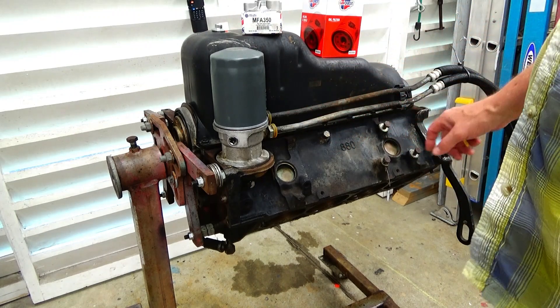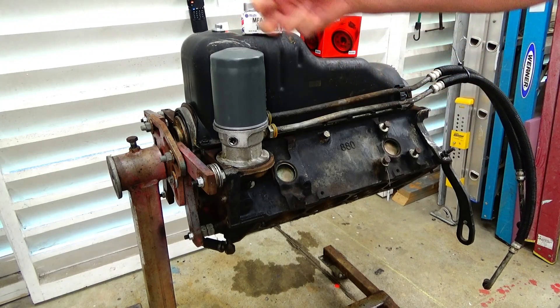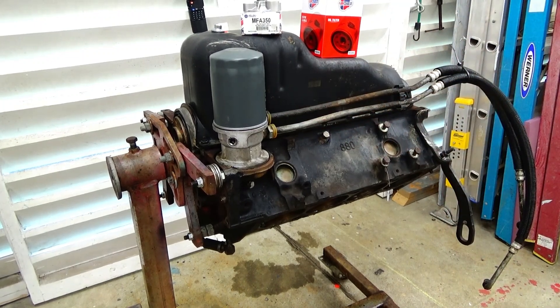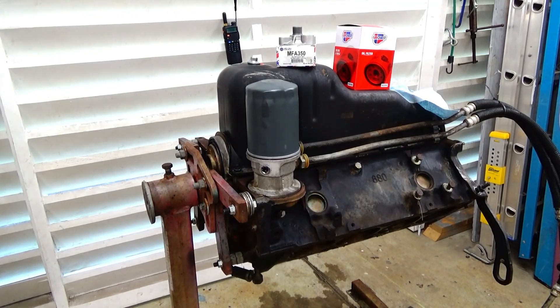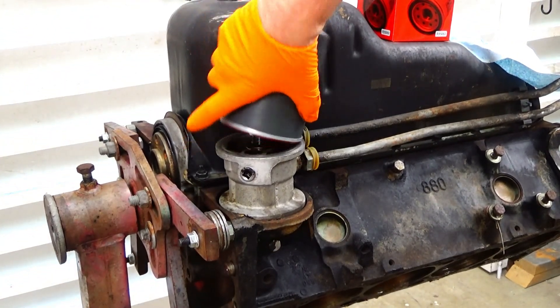I'm going to miss having the oil filter down low — it was easy to get to — but I really don't like all the leaking, so I'm just going to get rid of these hoses. It will probably also improve my oil pressure, and in fact I know it will because of the leaking. So the first thing I'm going to do is remove that oil filter.